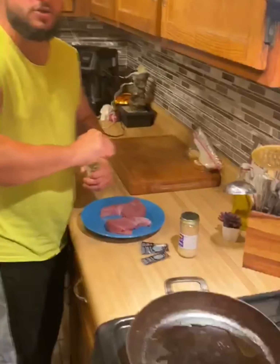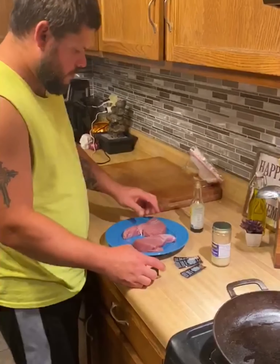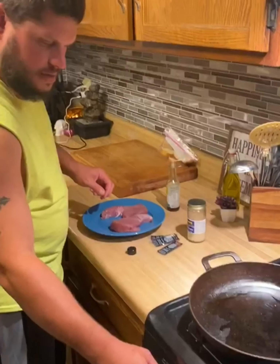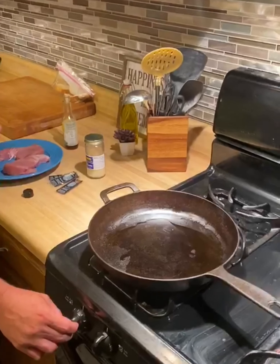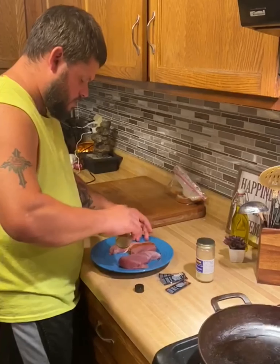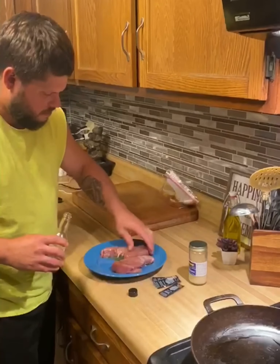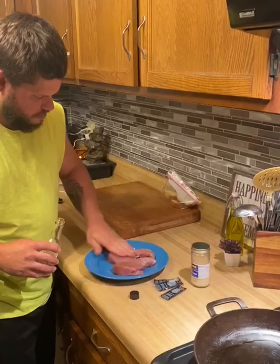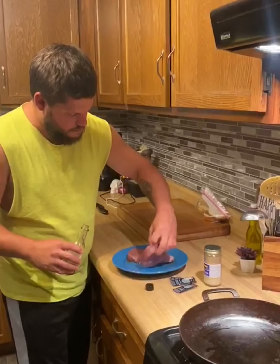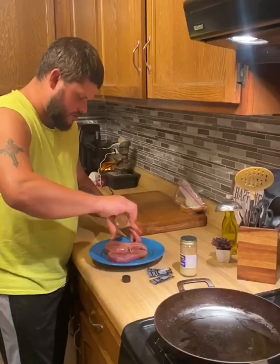We're going to make some fresh tuna here that I got yesterday from Jeff Simpson down at the inlet. I've got the cast iron on high, and I'm going to lather it in some sesame oil. I just want to use the rest — I used it all last time.